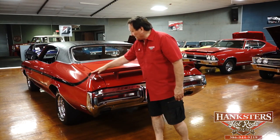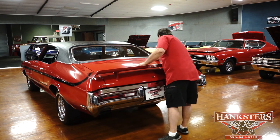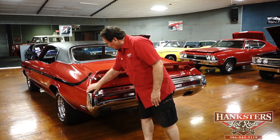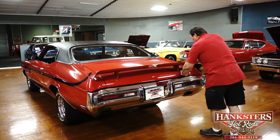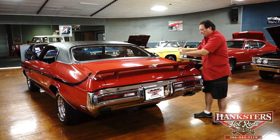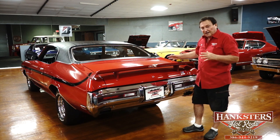The back of our 1971 GS 350. It does have the correct optional wing on the back that would have come with this vehicle. The rear deck is just as nice as the front and the hood — absolutely no deviation whatsoever, fitment is gorgeous, paint is nice all the way around. There's a 'GS by Buick' badge on the back. There's a tiny little scratch we're going to hit with a buffer — we just got this car, so you're looking at it in the rough.